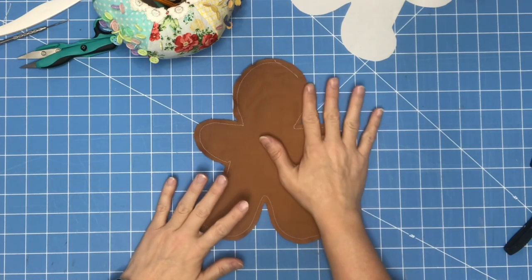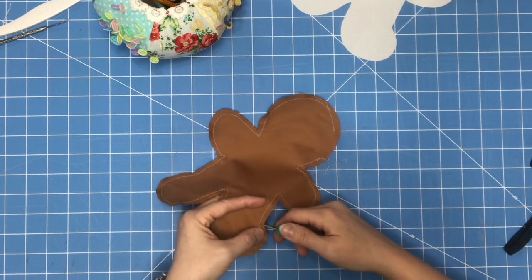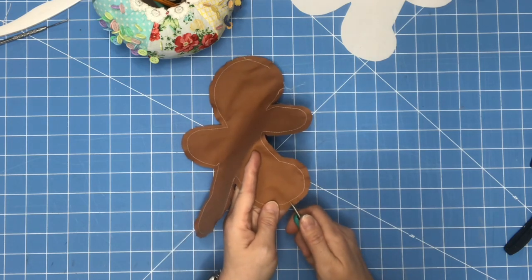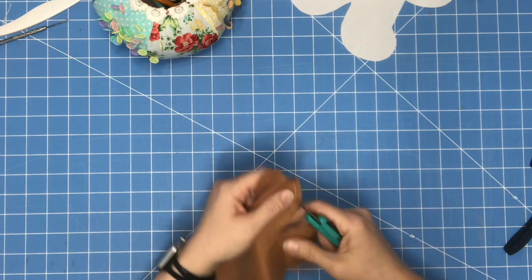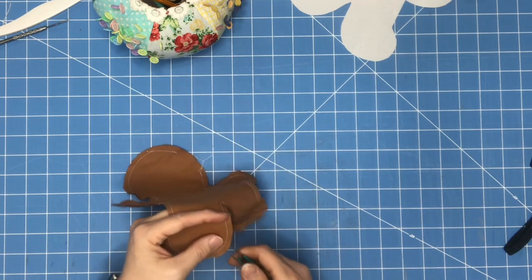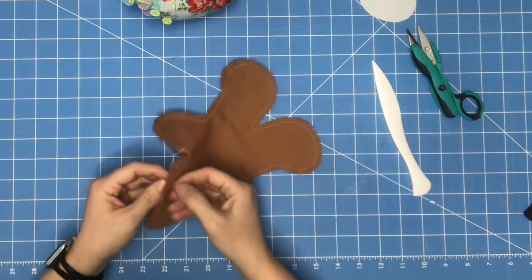I've stitched and I decided to leave the part of the head open. Now you want to clip any points for sure and around every curve — this will help it lay a whole lot flatter when you flip it inside out and iron it. Make sure you get the crotch — I don't know what you call it, I call it crotch. Clip all around — see, we're all clipped. Hopefully it'll lay flat.